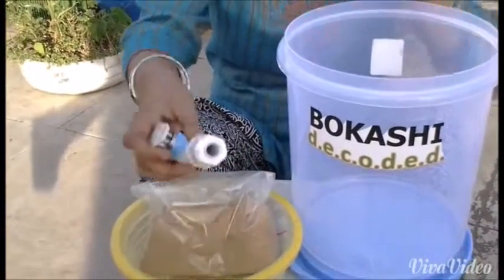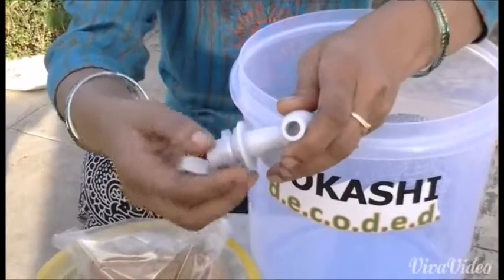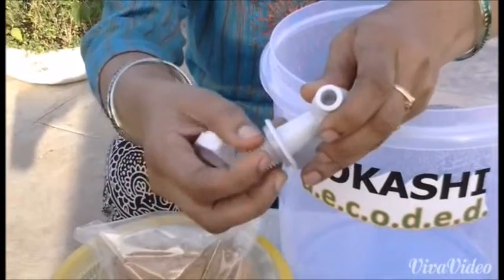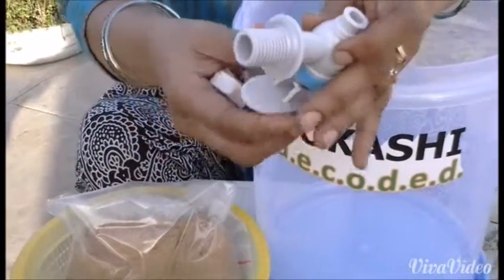To assemble the tap, take your tap, unscrew the nut and take out the silicon washer. There is another silicon washer attached to the tap.